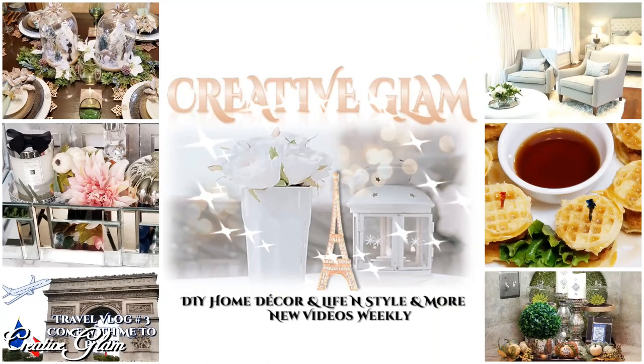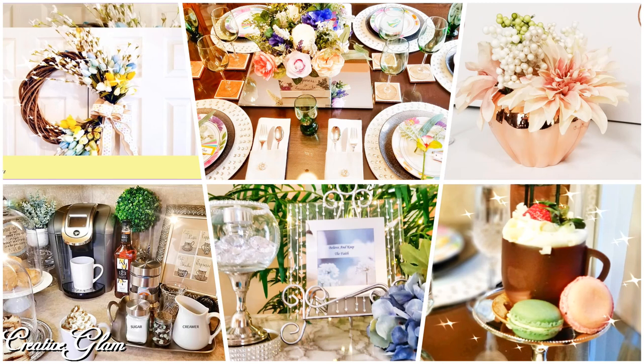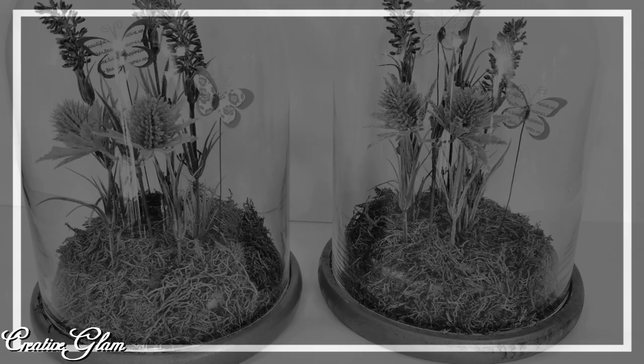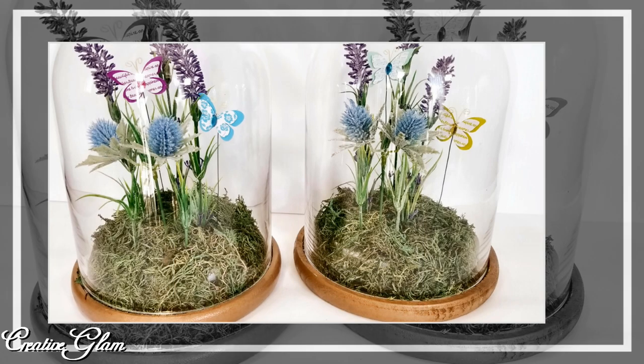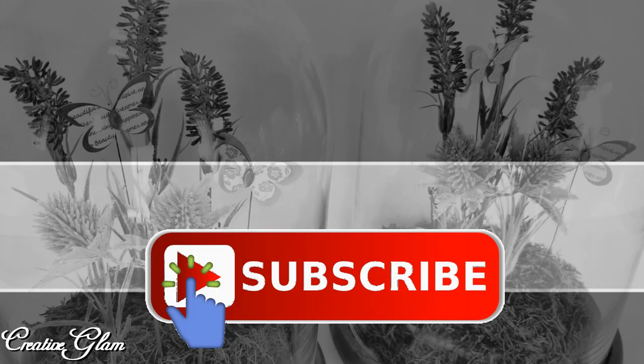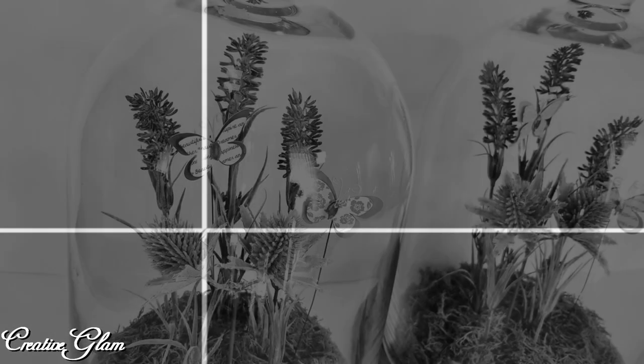If you're new to my channel, hello and welcome — I'm so glad you stopped by. And if you're returning, thank you and welcome back. I would love it if you took a moment to leave me a comment or just say hello. Make sure you hit that subscribe button below along with the notification bell — hit it twice so that you don't miss out on any of my future videos.